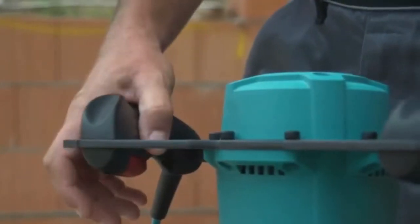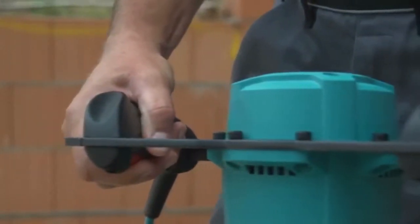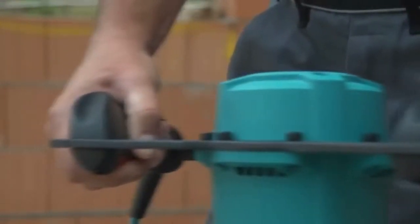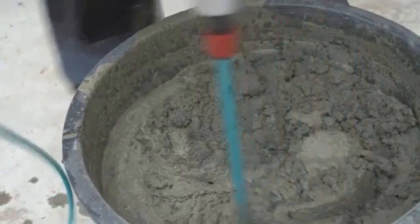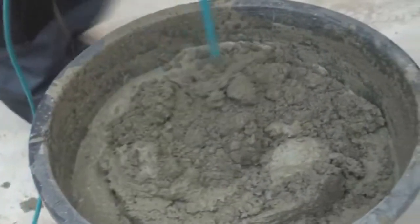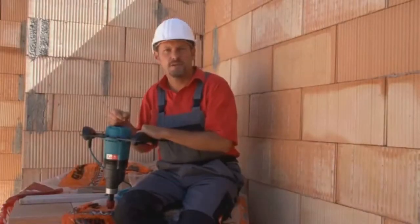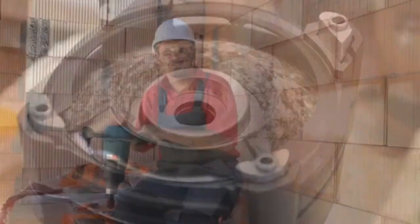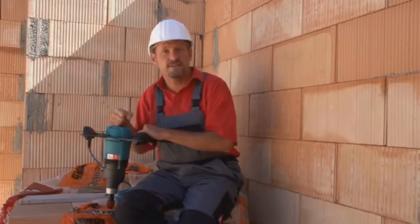The mixer's electronics, which can be finely adjusted using the on-off switch, ensure that the machine's power can be varied as required, which makes it even easier to avoid any splashing and waste. Another aspect you will immediately notice is the mixer's unique noise insulation, which reduces the noise level and protects both your ears and the surroundings.